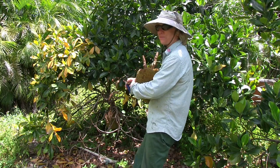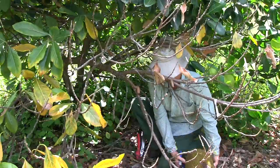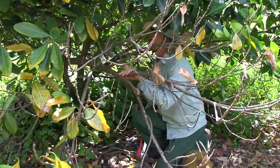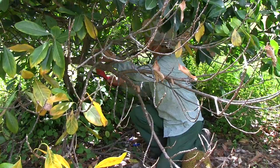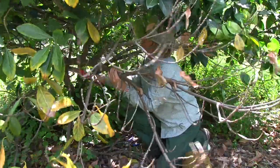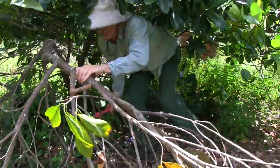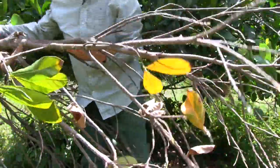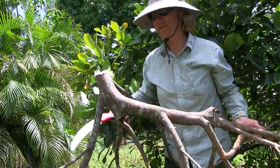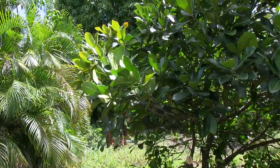As soon as I pick that fruit, I am going to cut the limb off. So this is the area that really got stressed, but the rest of the branch was low anyway, so I took it all off.